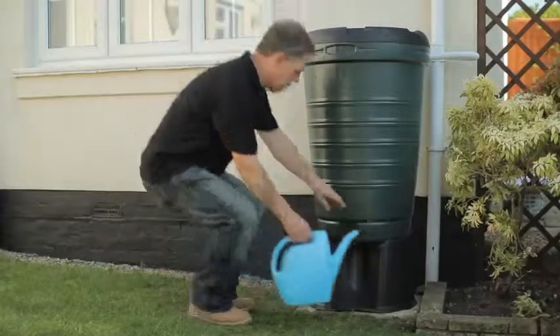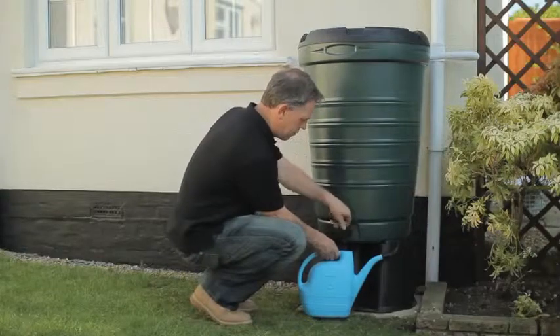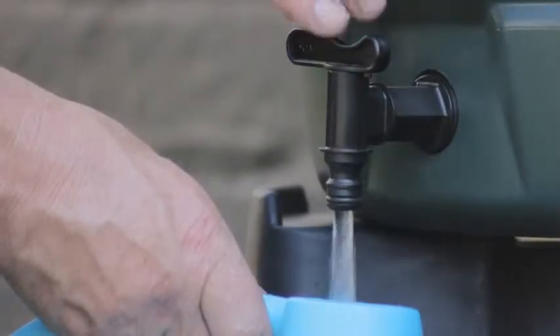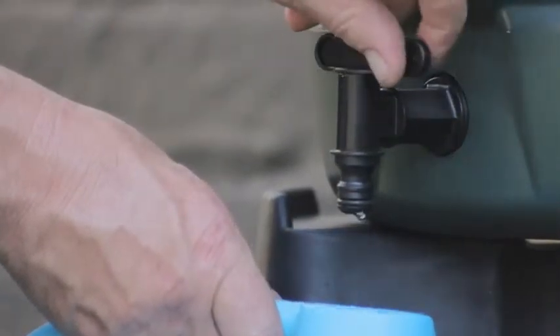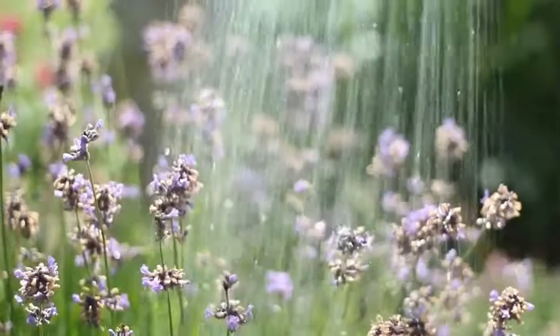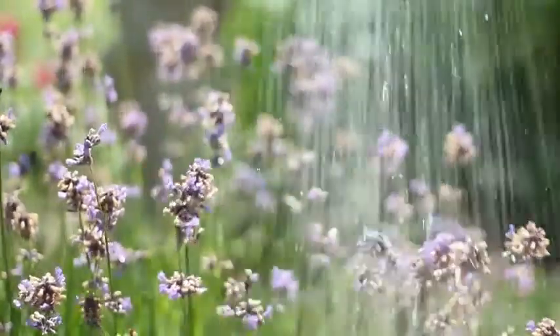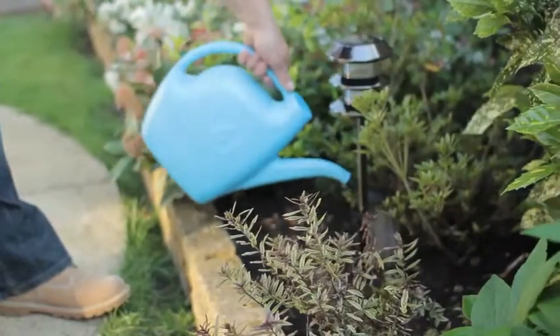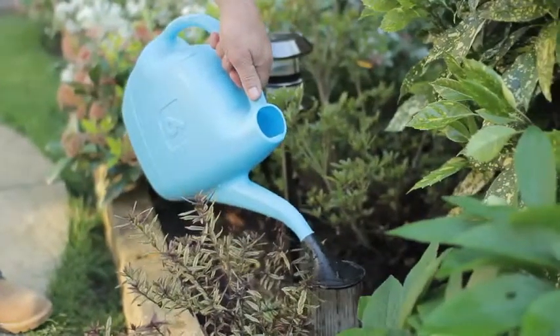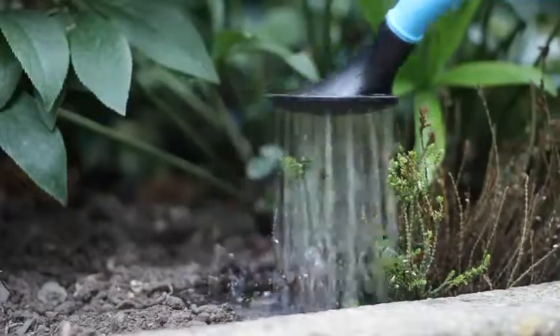Your water butt is now ready to start collecting. How much water you can collect depends on the size of your roof and the amount of rain you receive. The average rainfall in the south east of England is nearly 800mm, which is just over 30 inches. Even a small roof can help collect nearly 4,000 litres of water in a year — that's enough to fill a large water butt 20 times. Plants love rainwater and the best way to give it to them is using a good old fashioned watering can. Always deliver water to the roots of your plant and never water in the heat of the day, as water is lost to evaporation.